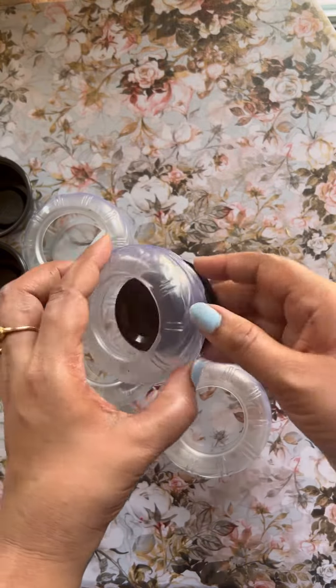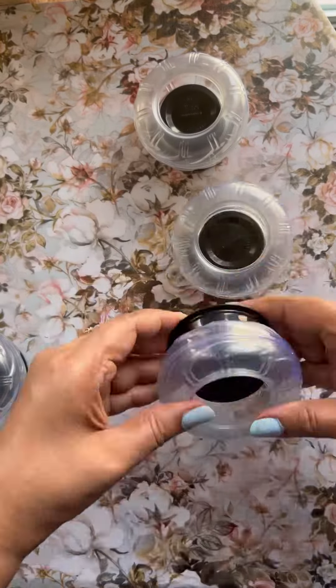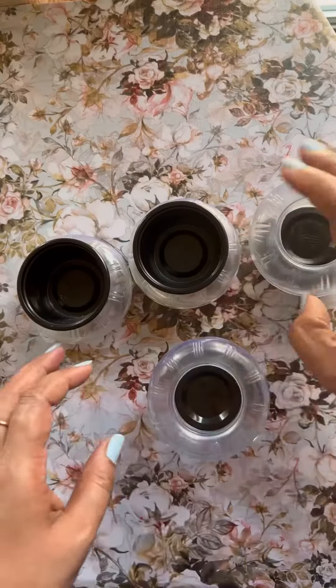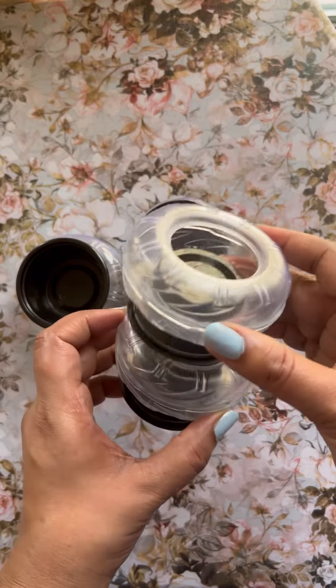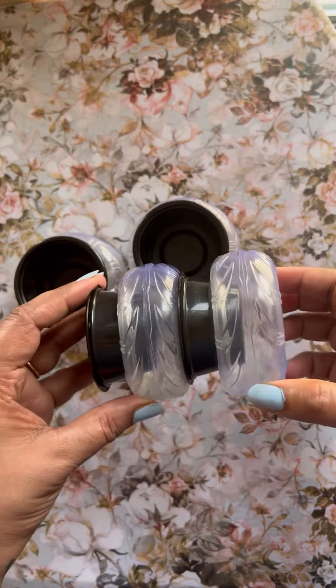For the candle stand, I fixed all the food packaging boxes in the tires, then I started by wiping down the whole thing and giving it a good cleaning. Here I am just trying to figure out how to put them together, and this is how I am going to layer them — one on top of each other — with a hot glue gun.